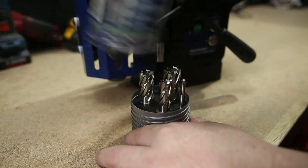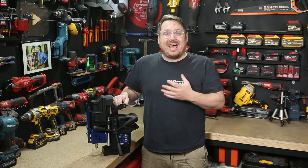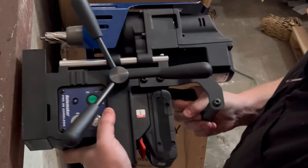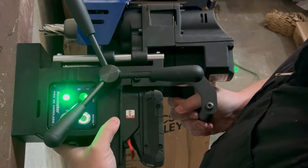Being cordless makes it ideal for drilling structural steel on site where power is not readily available — drilling at height and removing the need to run generators and long extension leads. It's also really mobile; being just 11 kilograms, it can be operated by one person. You can move it and switch on that magnet all by yourself.